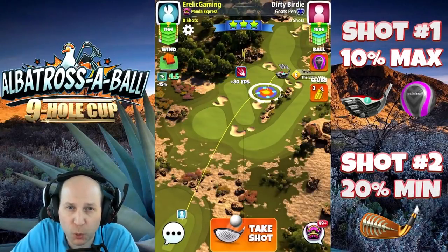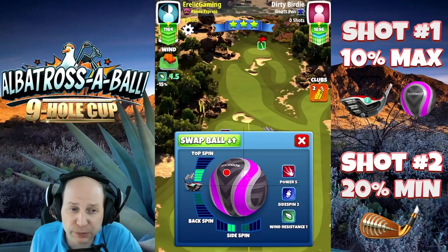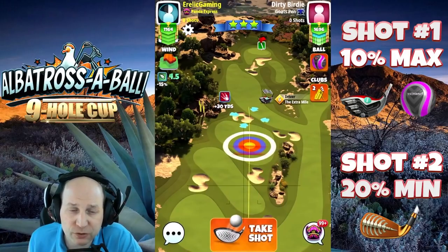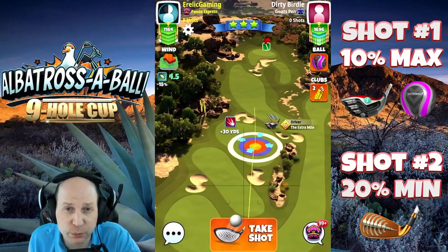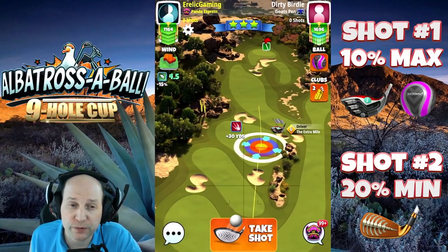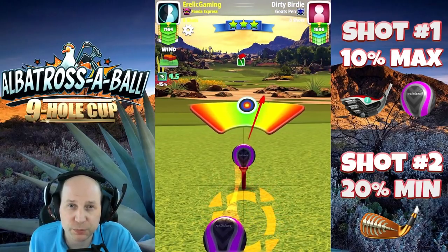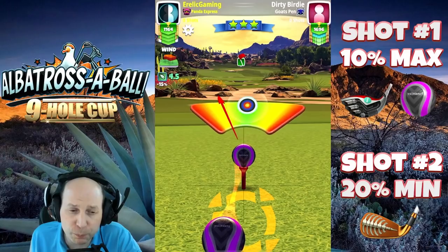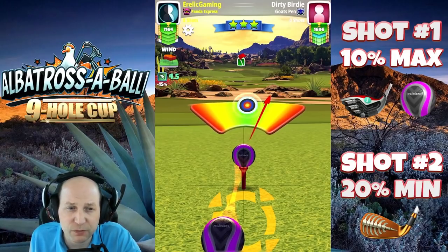Hole number two, once again — this is the only hole I'm going to show you twice. It is important that you see this Zerk play. Max top, max left here with an extra mile and a Berserker ball. As you can see, I do have enough tailwind to pull this off. We're stretching it out — we've got a lot of fairway to work with down there. This is the kind of play that not everybody's going to be comfortable with, but I think this is going to be the best play for most people. So max overpower, I'm giving it a little bit of left curl there — just about a half a ball or so.